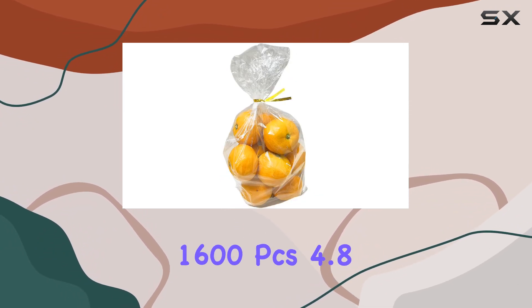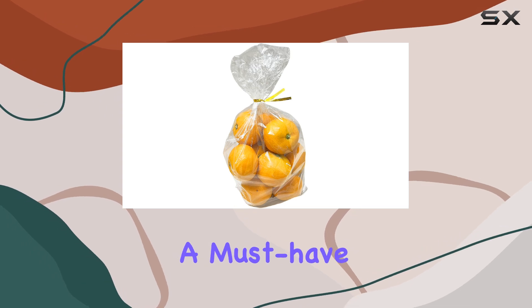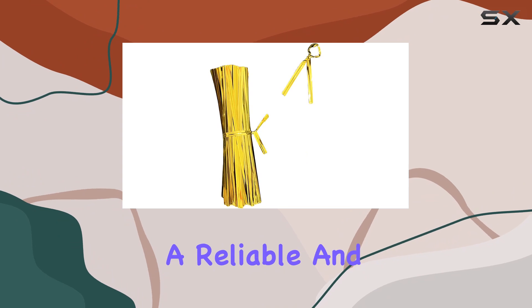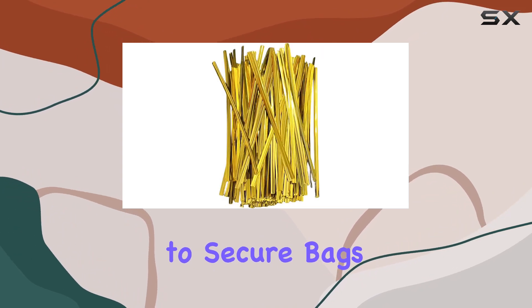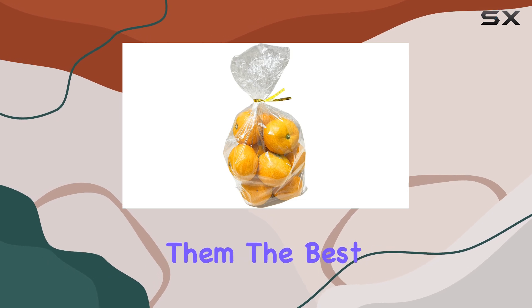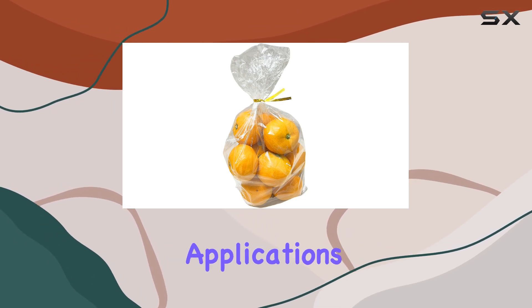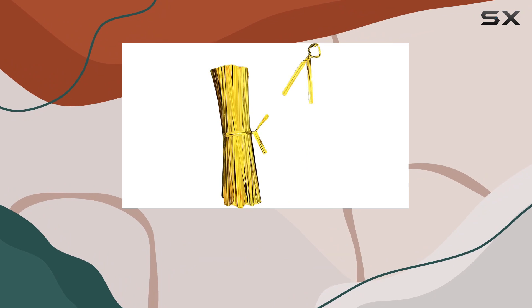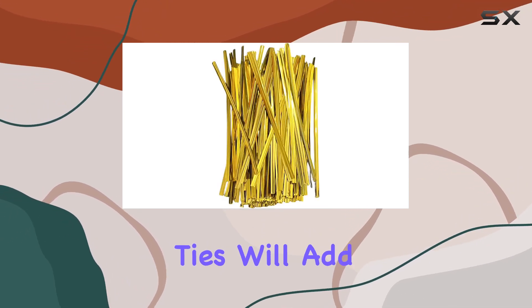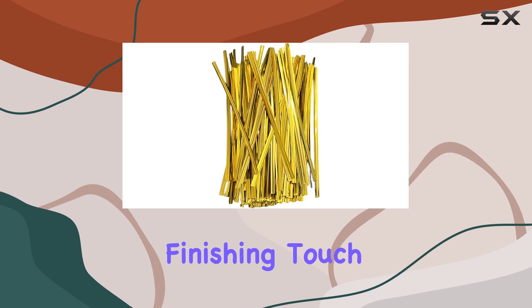In summary, the 1600 PCS 4.8-inch Gold Metallic Twist Ties are a must-have for anyone who enjoys baking, candy-making, or simply needs a reliable and stylish way to secure bags. Their high quality, versatility, and attractive appearance make them the best choice for a wide range of applications. Whether you're a professional baker or just someone who loves to give homemade treats, these twist ties will add the perfect finishing touch to your creations.